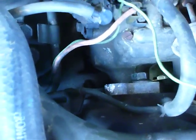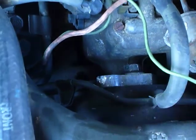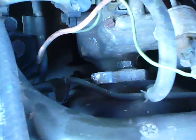Loosen the bolts, adjust your pump — you can see where I've been beating on it right there — then tighten up the bolts.